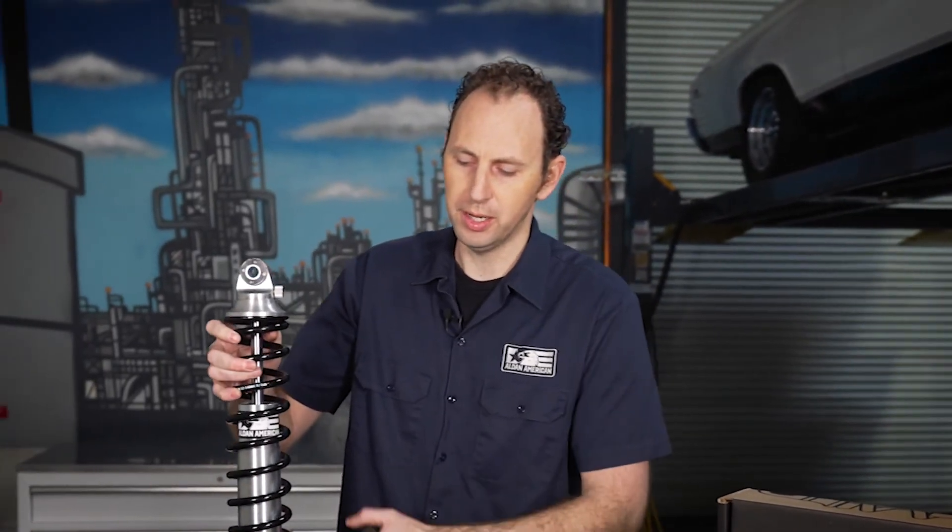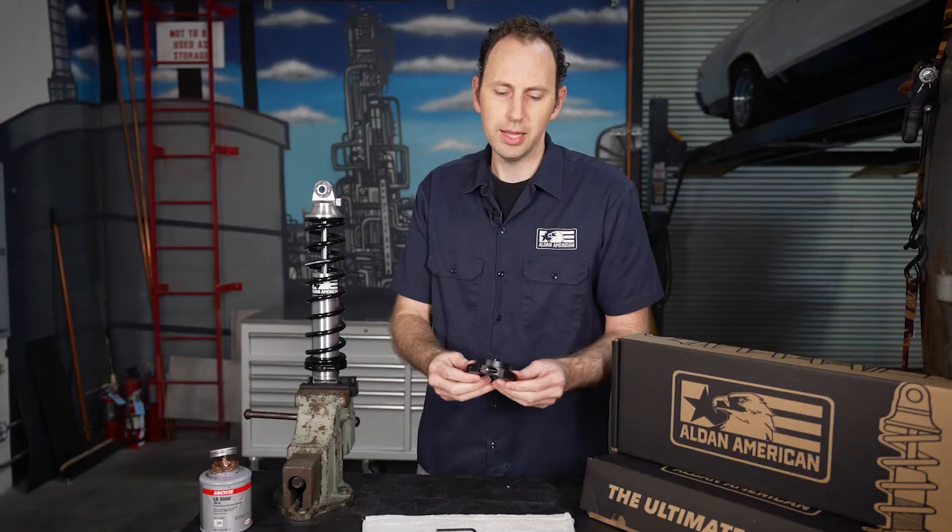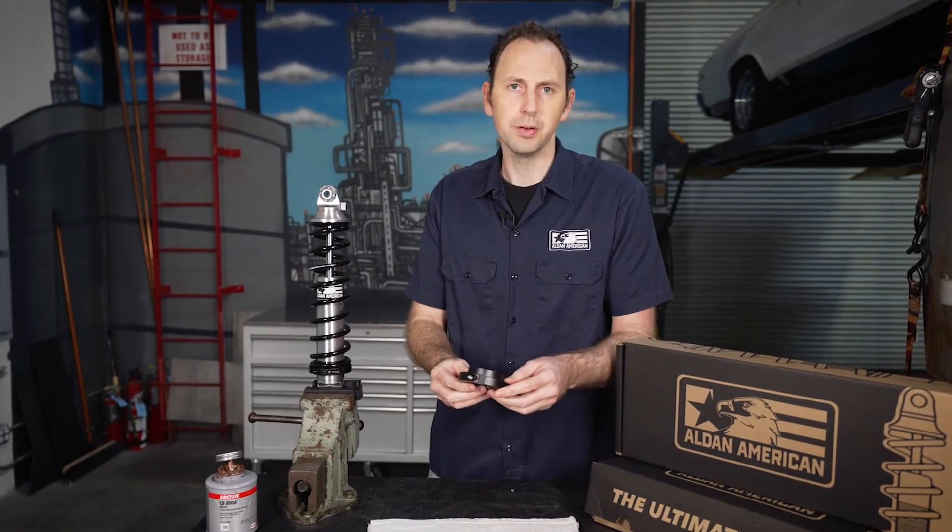Check out aldenamerican.com. Give us a call if you have any questions, and that's how we set up our new one-piece spring retainer.